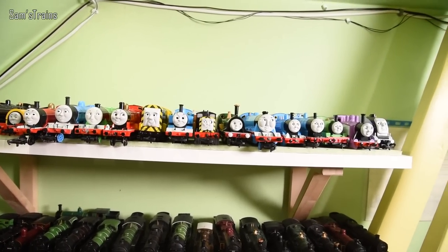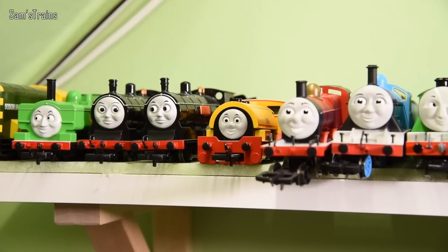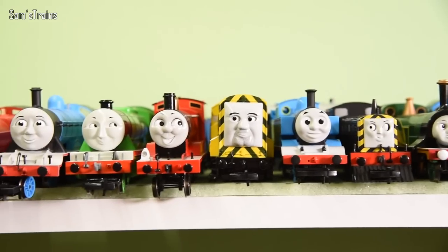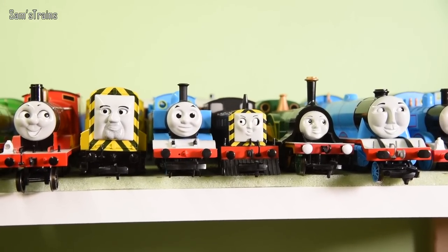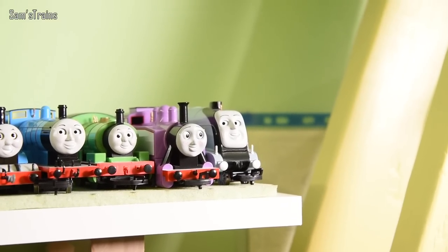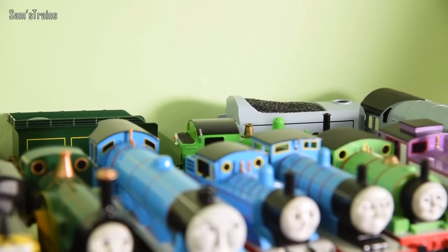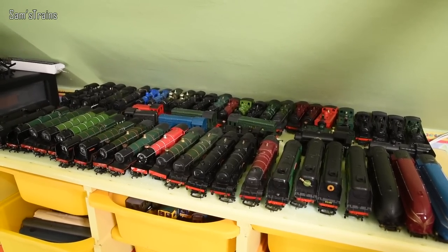Right up against the roof we have Thomas and Friends — this hasn't changed much since last year. We have 'Arry or Bert (not sure which), the Bachmann Duck, Bachmann Donald and Douglas, Bachmann Bill and Ben, Hornby James, Hornby Edward, Bachmann Henry, Bachmann James, Bachmann 'Arry or Bert. The Hornby Thomas, Mavis — a pirate Mavis with a missing eye (sorry for the nightmares), the Bachmann Emily, Gordon, Thomas, Edward, Percy, Rosie, Spencer, Toby at the back being a bit shy, and Oliver hiding right at the back.